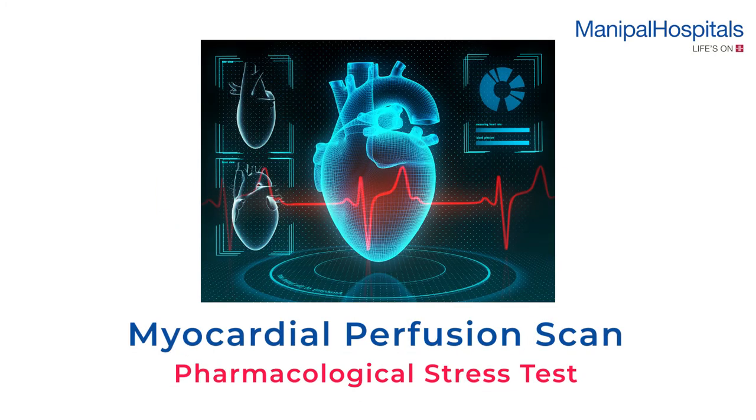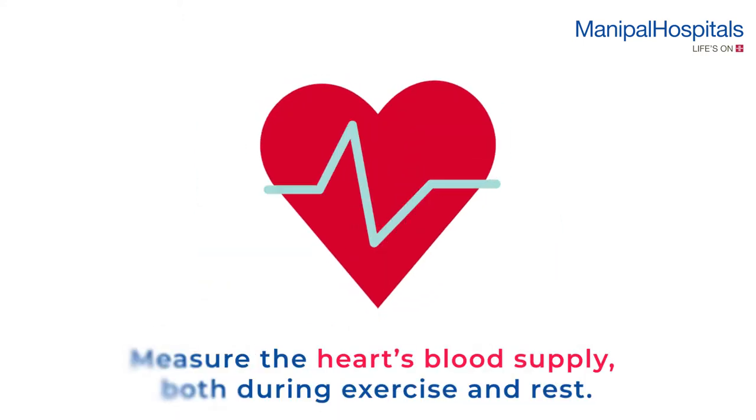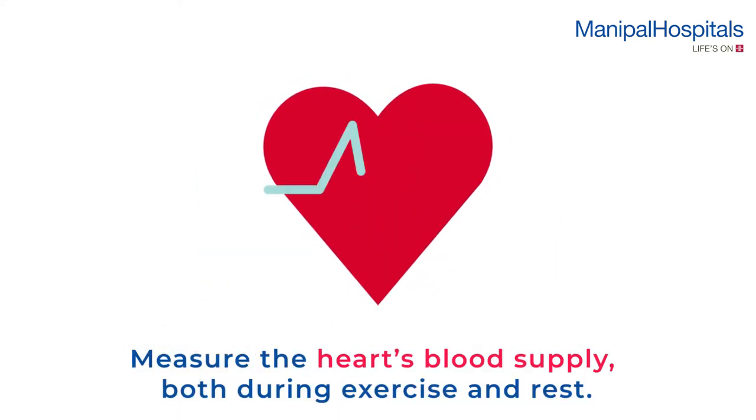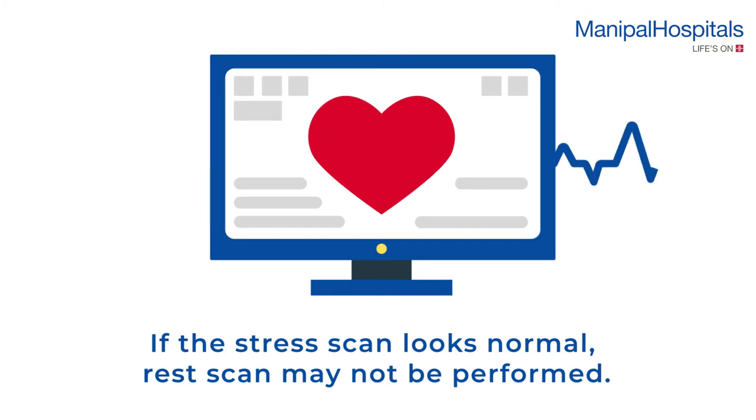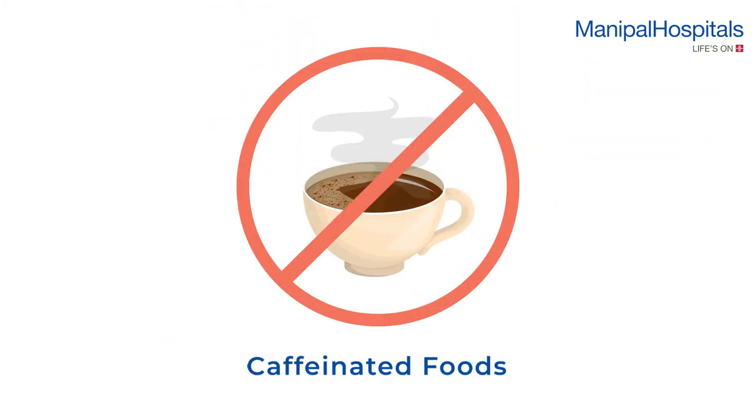A myocardial perfusion scan during a pharmacological stress test is used to measure the heart's blood supply both during exercise and rest. If the stress scan looks normal, the rest scan may not be performed.